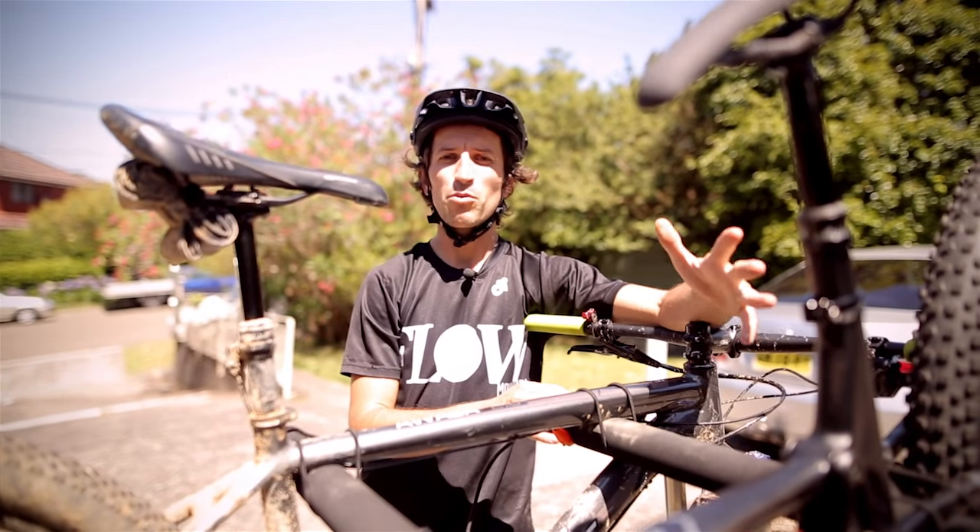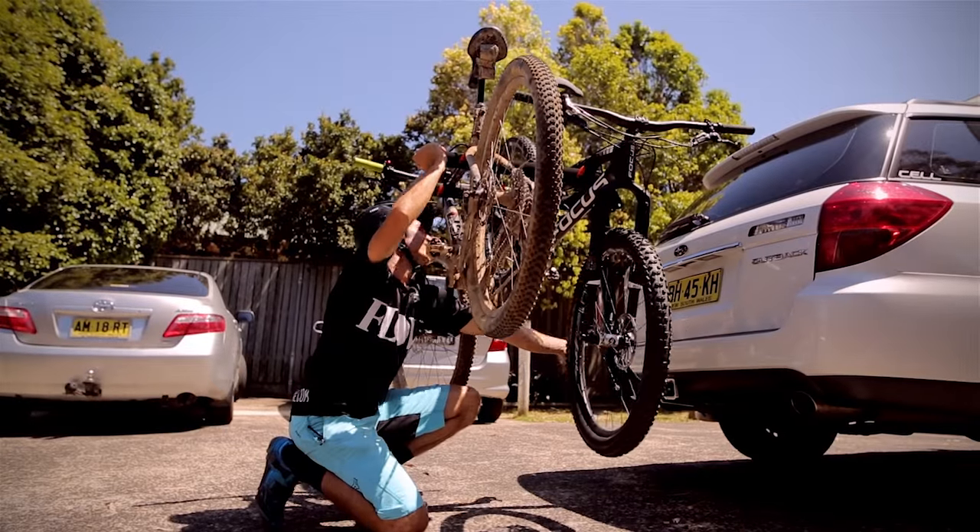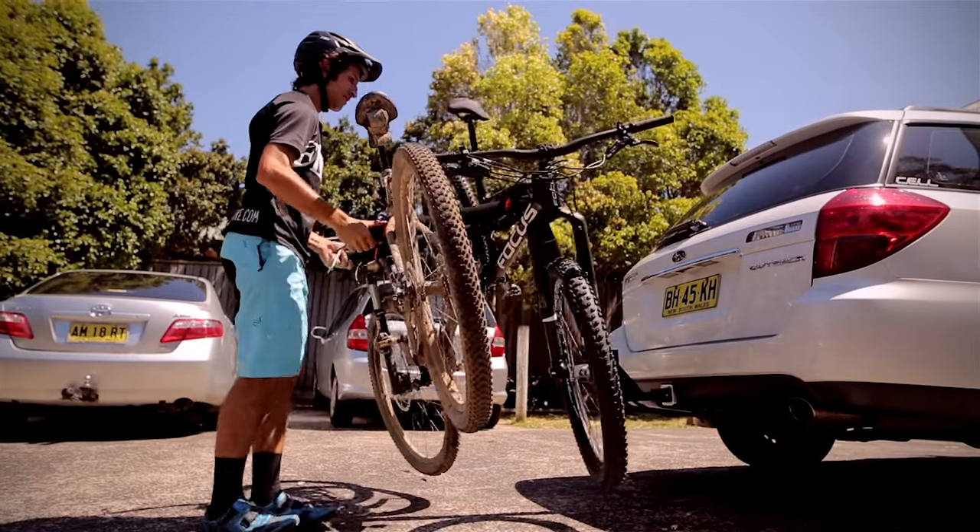This particular model is the double folding model, in that the top section folds flat and then you can fold the whole unit away from the boot to give yourself access to the car. It's $319.